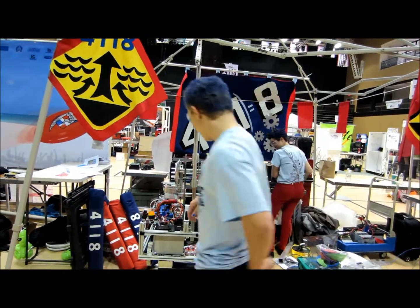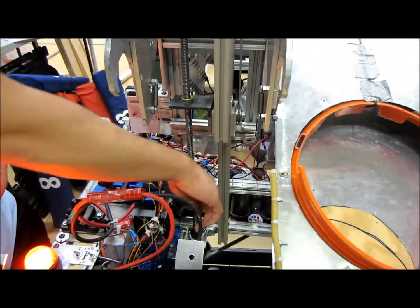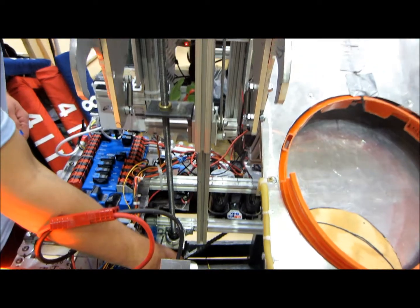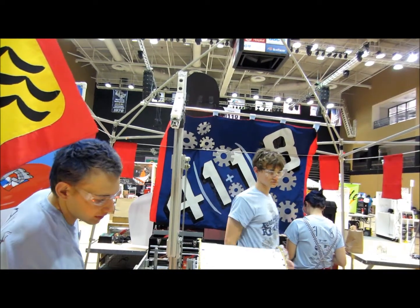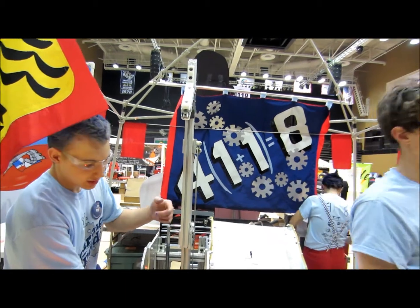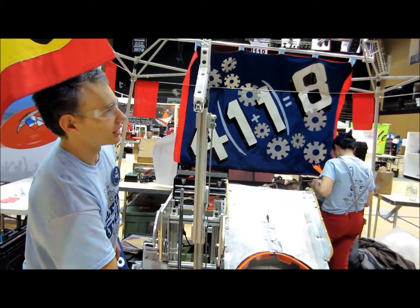How we control this is with a thing called a limit switch. I'll go ahead and press it — it stops it. So when this goes too low, it'll break the chain on the bottom. We stop it with a limit switch like I'm going to do again.